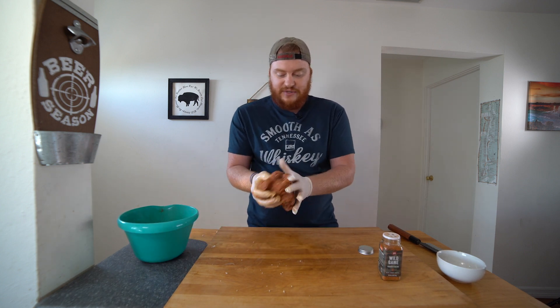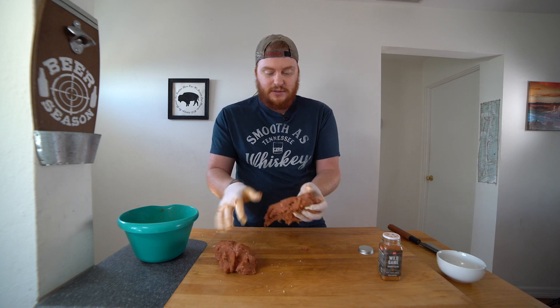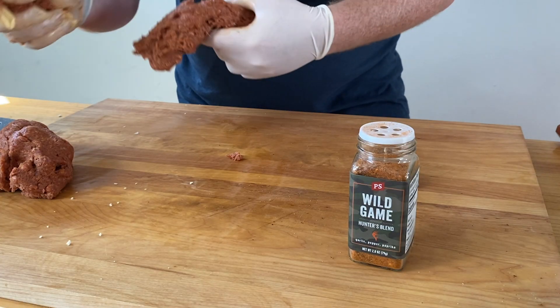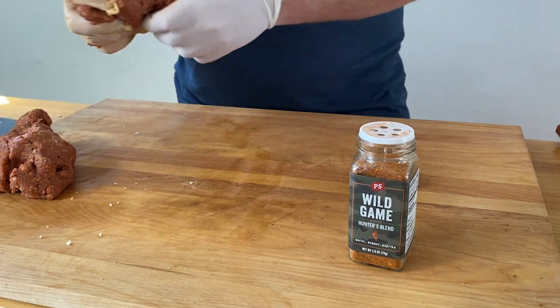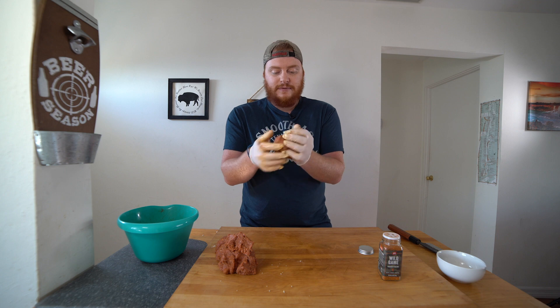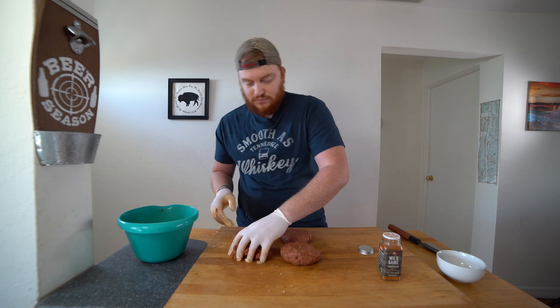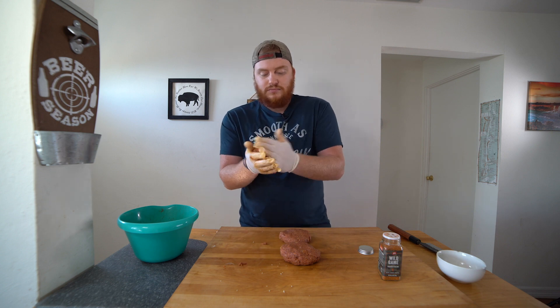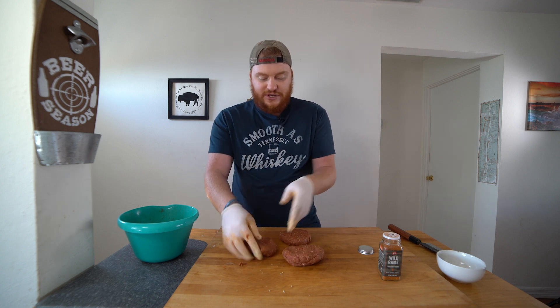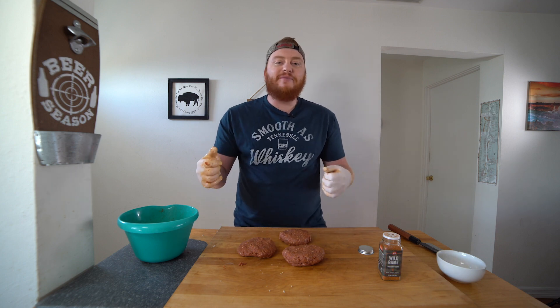Get your mixture out of your bowl and form your patties. You can make these however thick or thin you like, depending on how many you need to make. I think that looks pretty good. So I have three good-sized antelope chorizo burgers. We're ready — let's go pop them in the smoker.